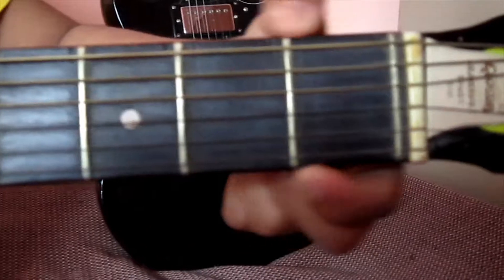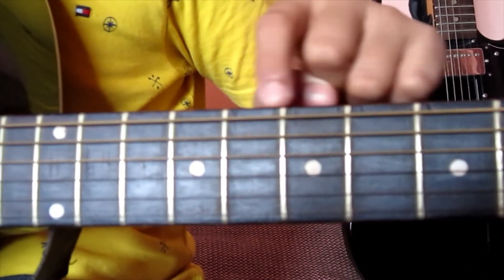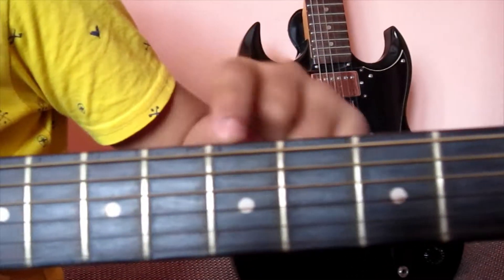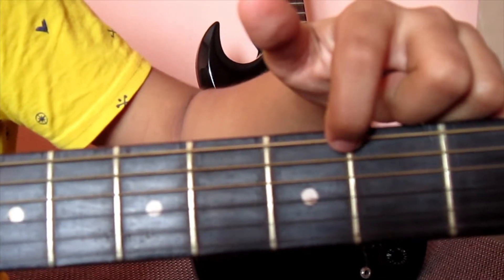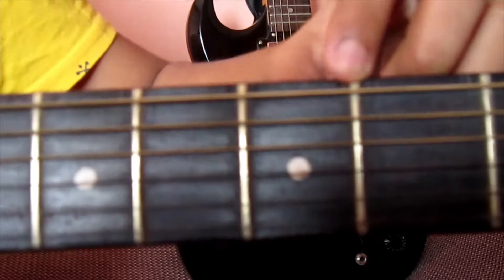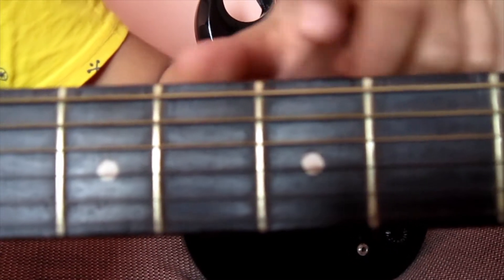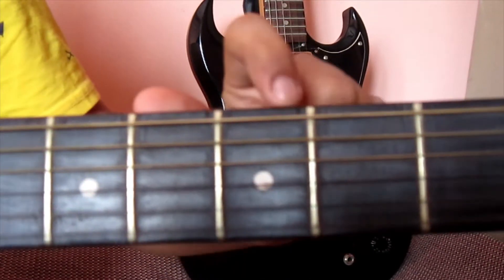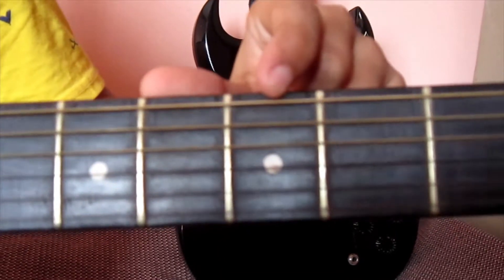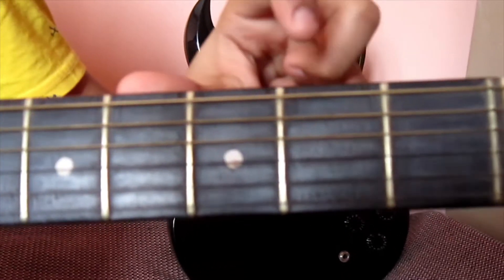Now let's see the fretboard. This is the fretboard underneath the strings. The fretboard includes both frets — these are the golden colored lines underneath the strings — and the fingerboards, which are the gaps between the frets. So only it got its name called the fretboard, because it includes both frets and fingerboards.